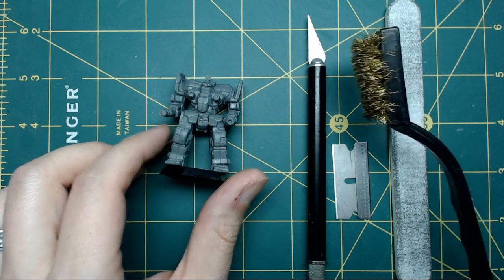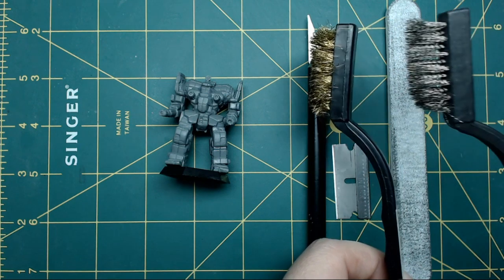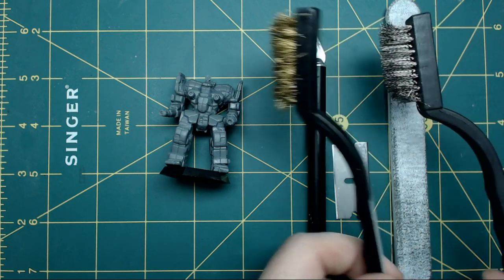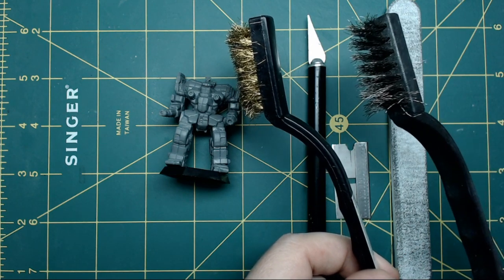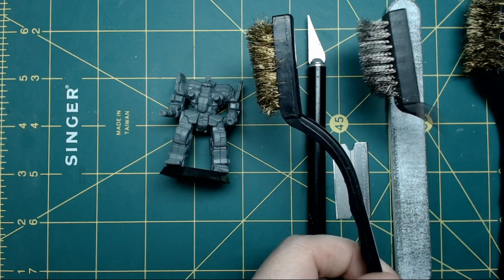Be careful — if you've never used a brass bristle brush on plastic miniatures and you go out and buy a steel one, these are overkill. Stick with the brass. Sometimes the steel ones can damage the miniatures, so you definitely want to use brass over steel.